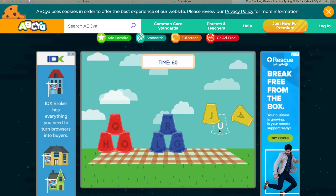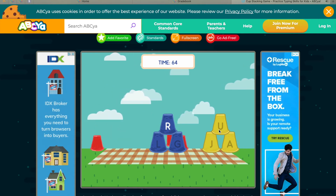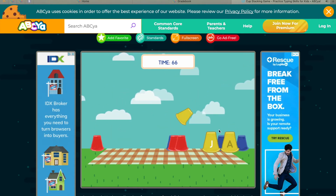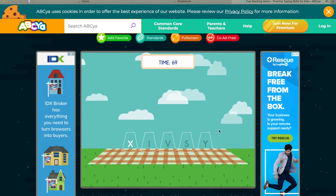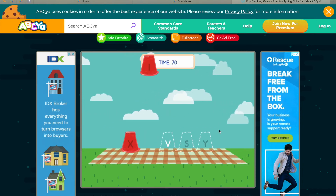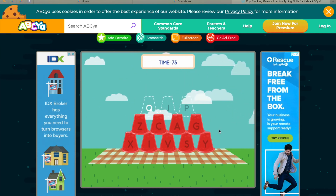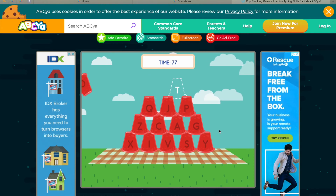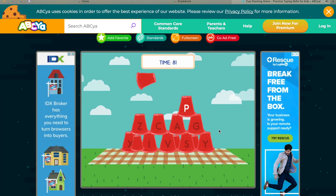So you'll see, hopefully, that you're getting faster at finding these letters — faster than you were a month or so ago when we first played this cup stacking game. Because your brain's starting to remember where they are, which is great. That way, when we start going into word processing programs and typing things up, it'll be a lot easier.